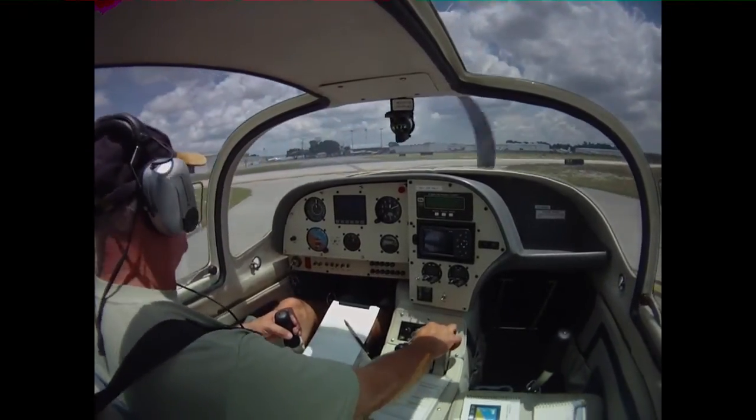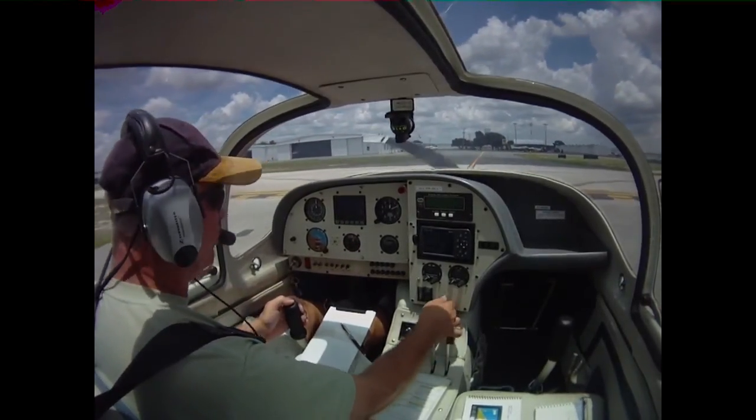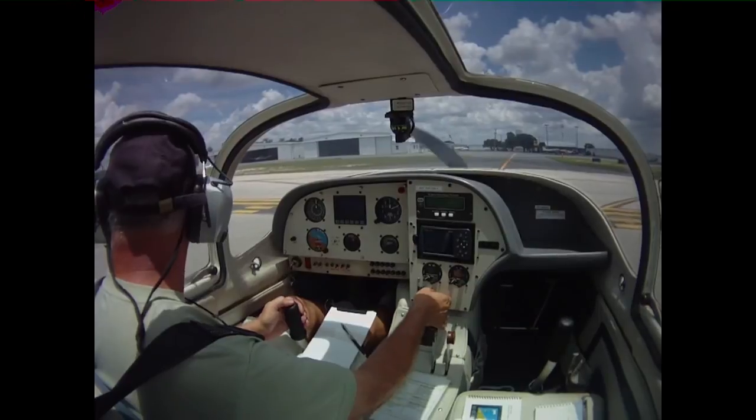We've got a humpy tire after landing. 159 Hotel Romeo clear of the active, taxi to park, Plant City.